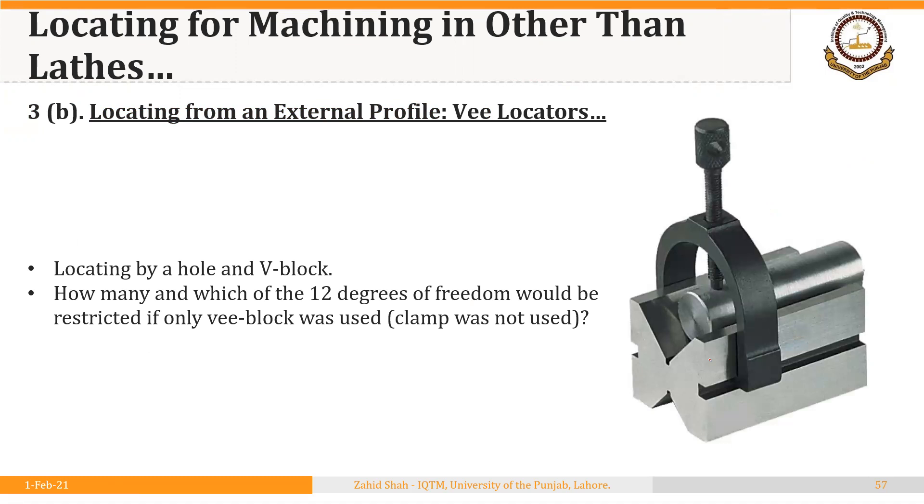Here we have a V-block locating a cylindrical workpiece with a clamp to hold it in position. Consider how many of the 12 degrees of freedom would be restricted if the V-block were used alone without the clamp — if the workpiece was simply placed in the V-block. Of course, if we use the clamp as well, then all degrees of freedom will be restricted. But the question is: without the clamp, how many directions of movement are restricted?